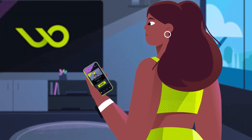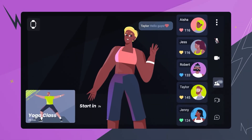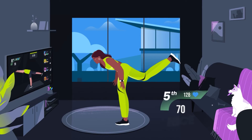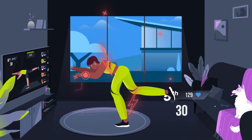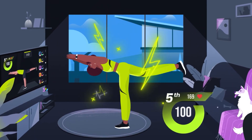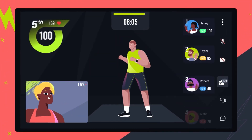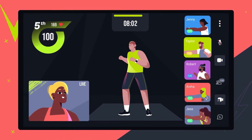Wondersize Studio helps you find your gym buddies while sweating it out remotely. Anyone can join, watch, challenge, and socialize. Our live motion matching technology will always have your back, guiding you to engage your core when it's needed most. With Wondersize's new video chat feature, receive tailored advice from your trainer, or share your personalized tips directly with your students.